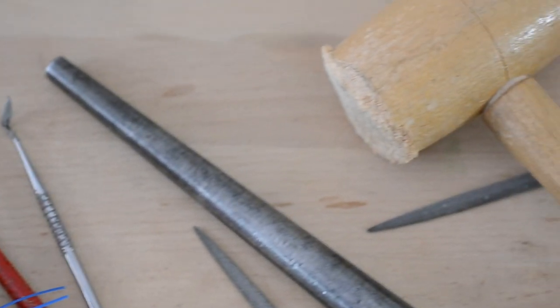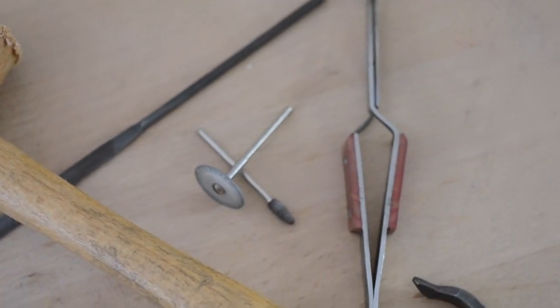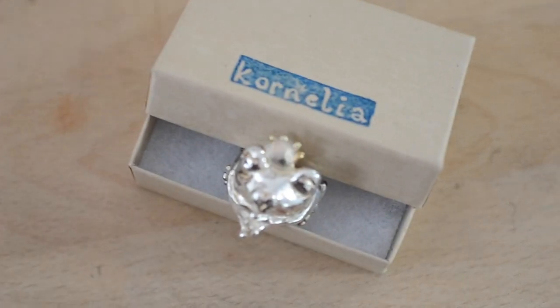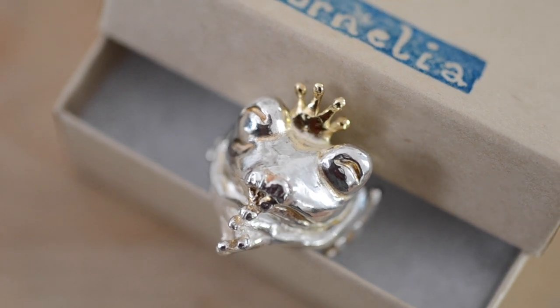Welcome back to my channel. My name is Caroline. I'm the jewelry designer and maker of Cornelia Jewelry, and in this video I would like to show you how I made the frog prince ring, which, as you can probably tell, is inspired by a fairy tale.